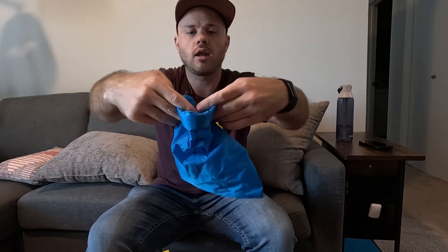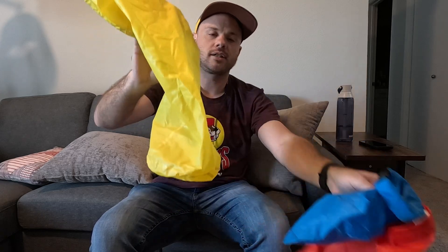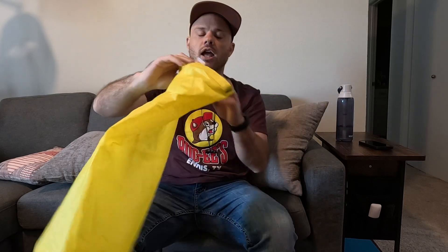It has the same sort of closing mechanism where you fold these over and then clip them. All three sizes work the same. I do plan on bringing the larger size to actually wash clothes in.